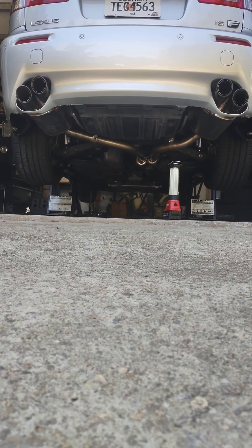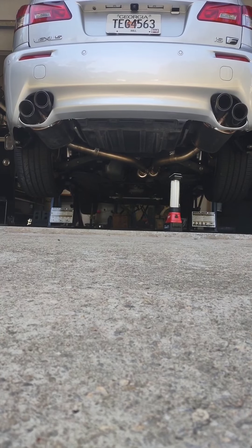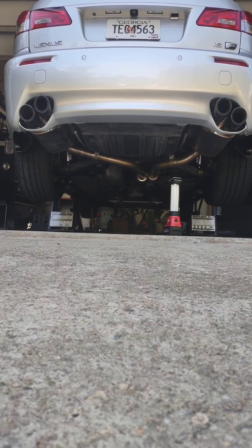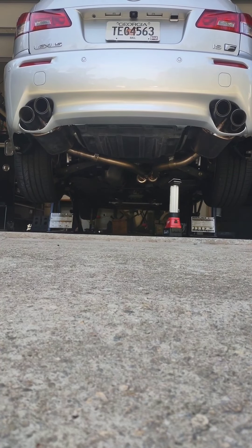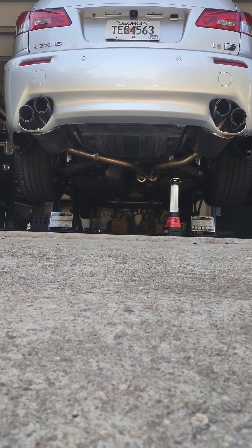Hello everyone, so we're going to do a cold start on the exhaust system here on my ISS so y'all can see how it sounds. This is a PPE headers unequal to a R Racing full exhaust, which they use PPE to do the front part.